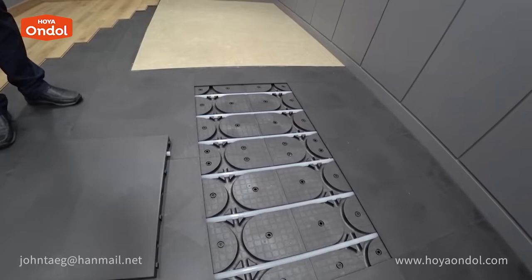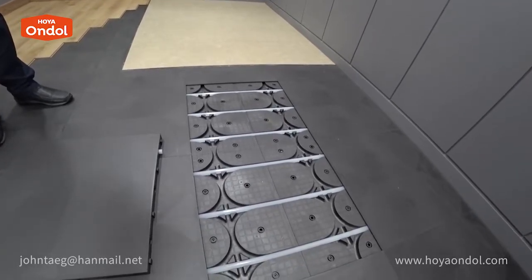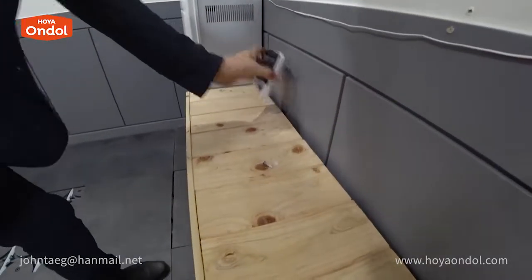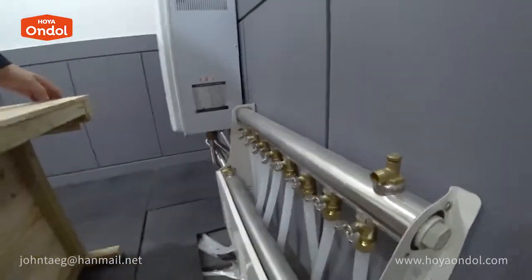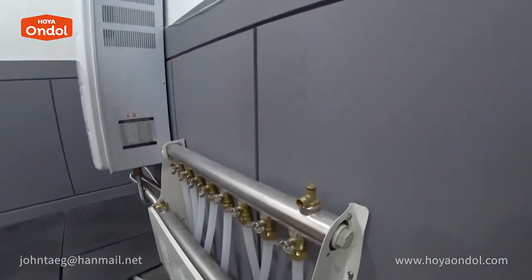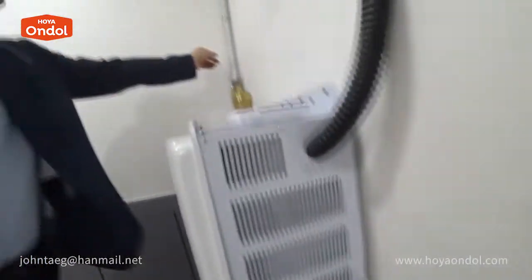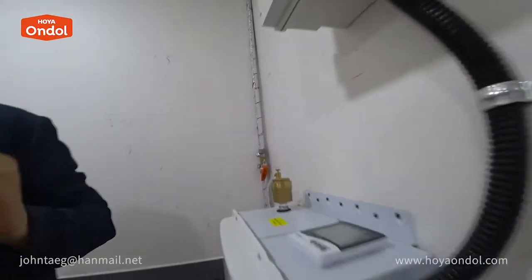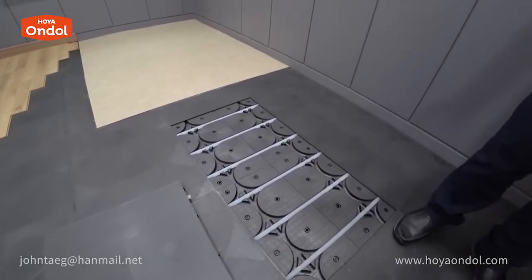In the case of a room of more than 20 square meters, you would be better off seeking professional help when connecting a gas boiler or an electric boiler. Here is the boiler and the distributor manifold is installed. Connecting to the water pipe is difficult to do by yourself, so you need professional help. However, the installation work for Hoya Andol itself can be easily done by anyone.